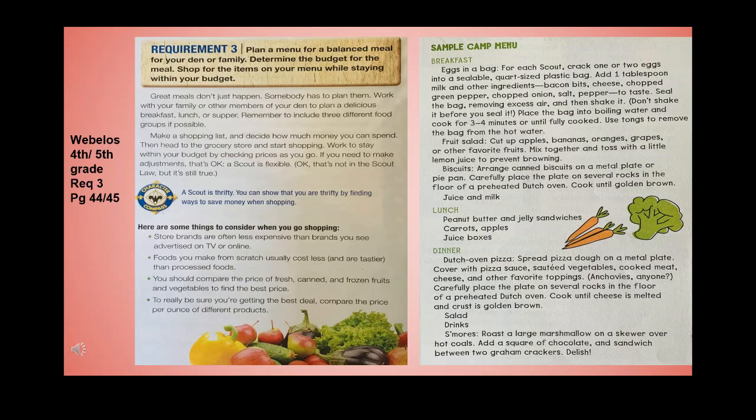You can show that you are thrifty by finding ways to save money when shopping. Store brands are often less expensive than brands advertised on TV or online. Foods you make from scratch usually cost less and taste better than processed foods. Compare the price of fresh, canned, and frozen fruits and vegetables to find the best price, and compare the price per ounce of different products.